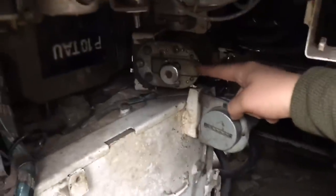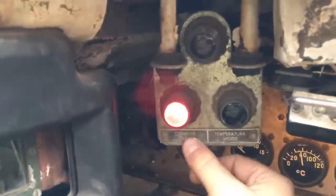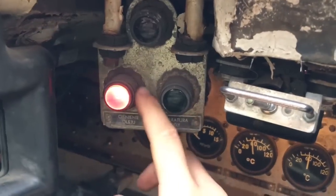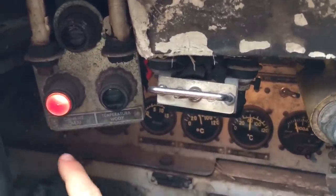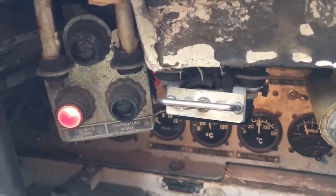Once the air bottles are open, you turn on the electricity using this button here. When you push it, a light comes on — this light indicates the oil pressure. When we start the engine, that light needs to turn off, which tells us the oil pressure inside the engine is good enough to proceed.